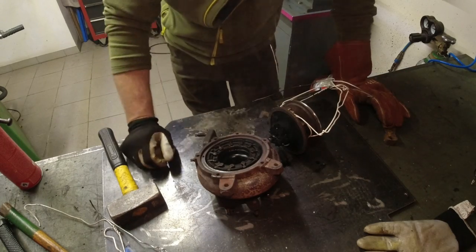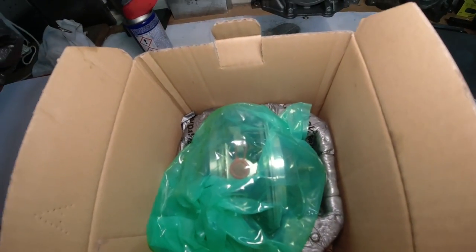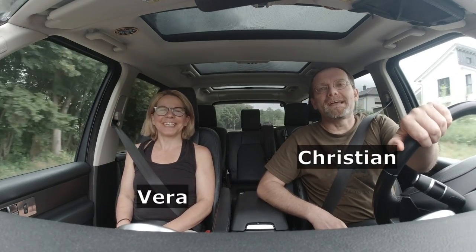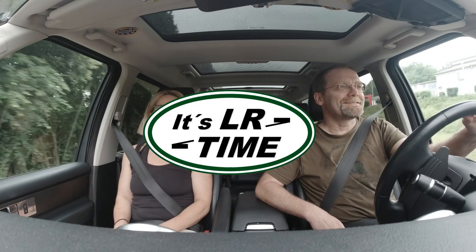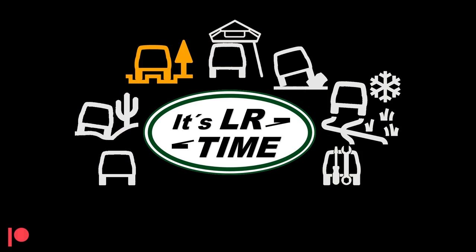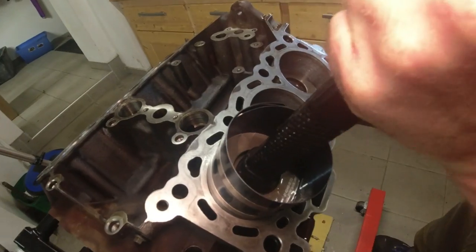Hi, I'm Christian and I'm Vera from LR Time, and in this episode we're going to rebuild a turbocharger of a Land Rover Discovery 3. We're actually rebuilding the turbocharger of Fabian's Land Rover Discovery 3, where we did a full engine rebuild a couple of months back. What you see today is actually lost footage which we found now, and I finally ended up cutting this video. Hope you enjoy.